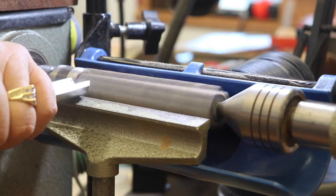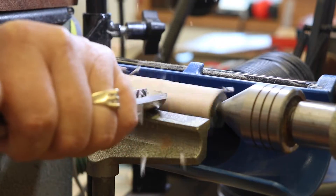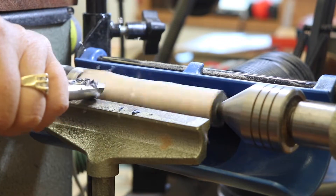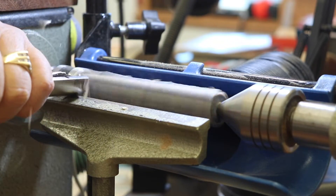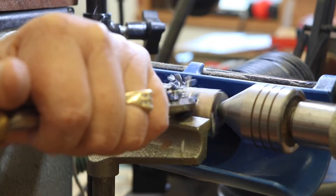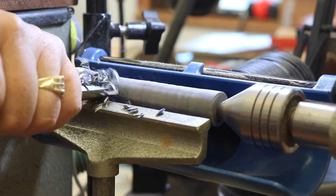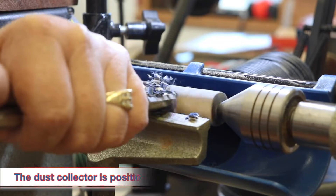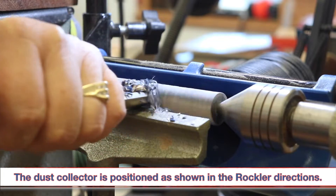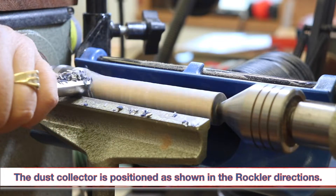The first project I had after installing the device was a blank of wood from frogblanks.com. This was my first attempt at a coffee scoop handle, and due to some problems with my cameras, I was unable to make a full video of this turning. I did get enough video to see how well this dust collector collected the chips as I turned this piece on the lathe. I'm not going to show the total turning, but I did manage to get this piece perfectly round.